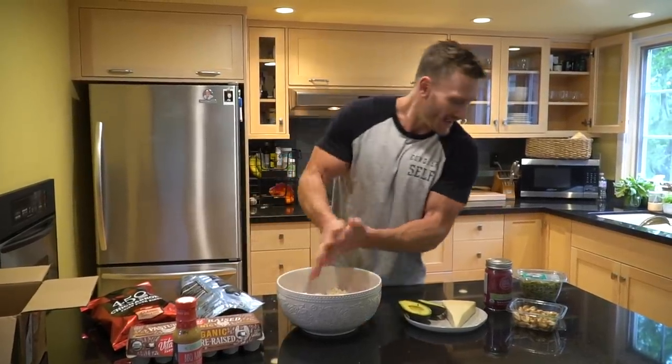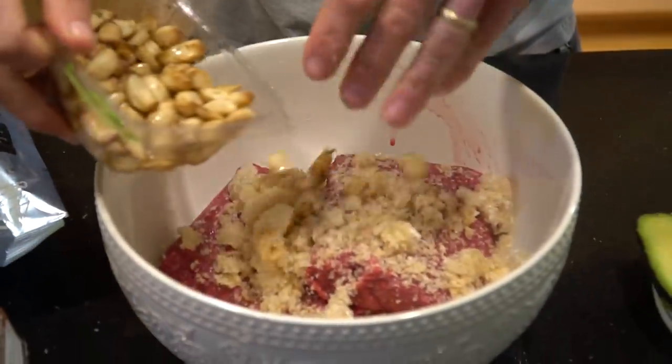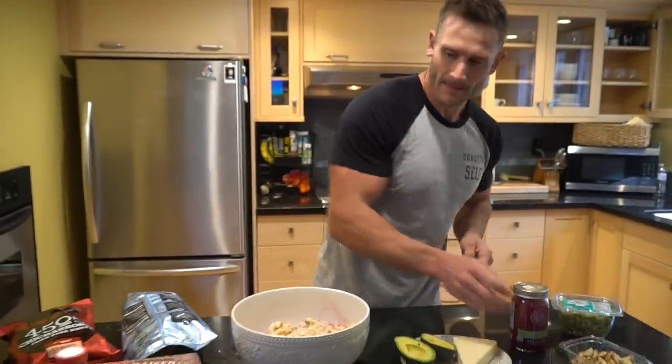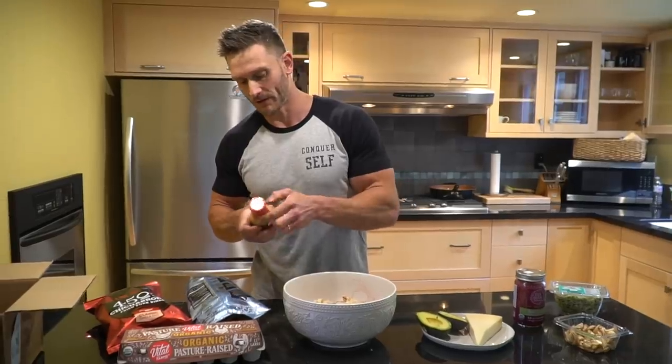I'm going to go ahead and add just a few garlic cloves in there — not a lot. Now we add the marinade in, which is Barbecue Ranch from Primal Kitchen.